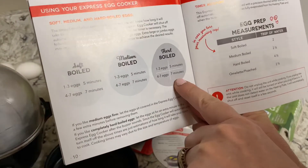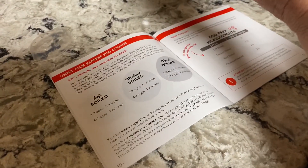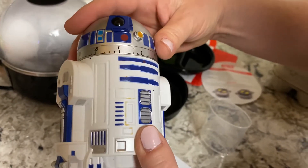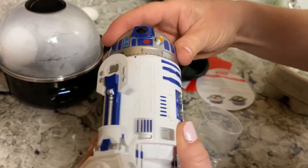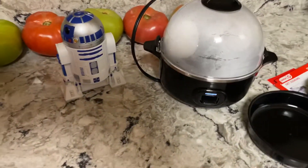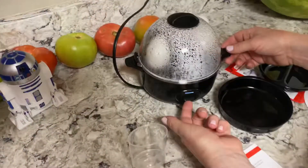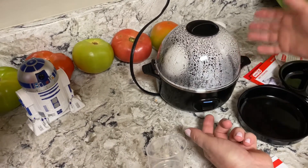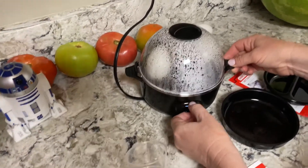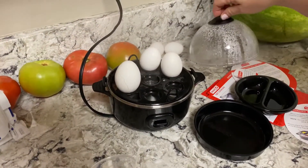It has a timer on here but I guess you're supposed to set your own timer. For one to three eggs it's only five minutes, so I'll set a timer for that. When the R2D2 sound rings, my timer will be up. Hard-boiled in five minutes — that's not bad. It's like it cracked open, look at that.